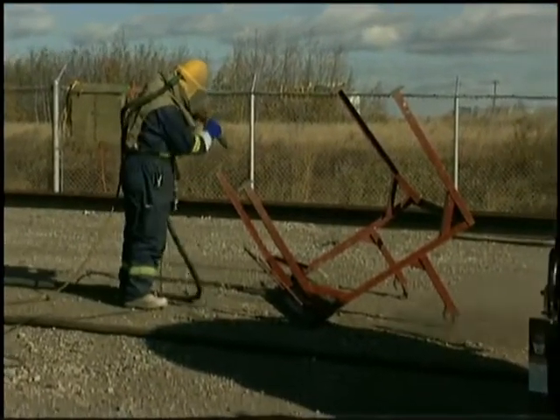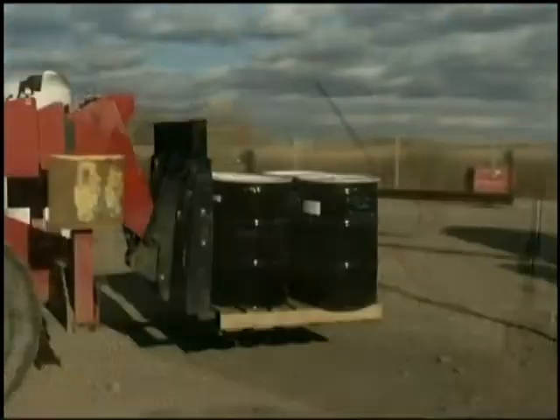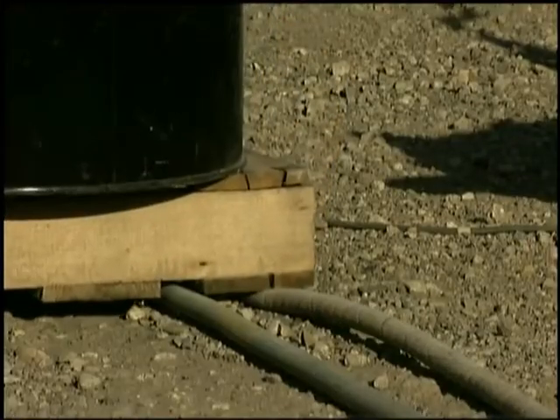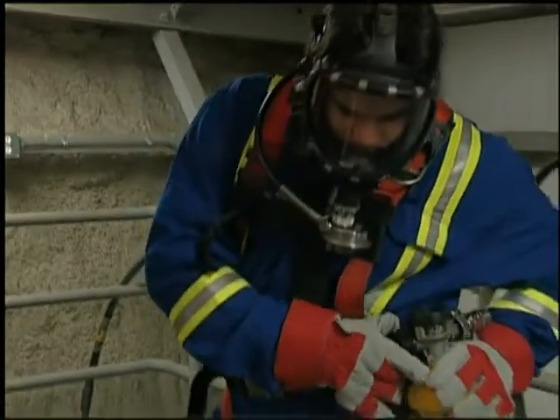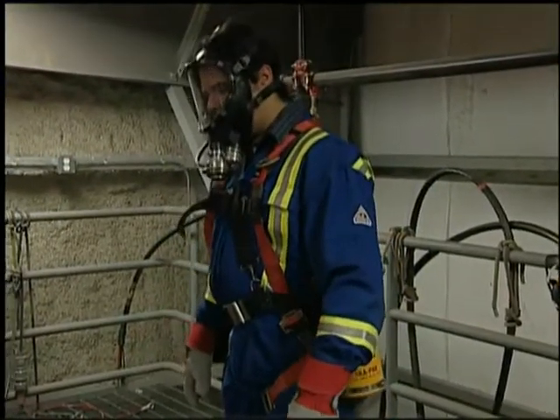Airline respirators deliver an ample supply of clean air by means of a long hose. Since the flow of air can be interrupted if the hose is crimped or severed, airline respirators should not be used in IDLH atmospheres without an emergency escape bottle.